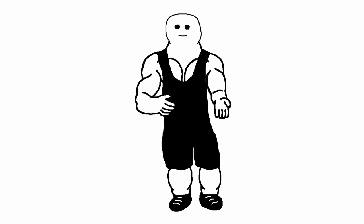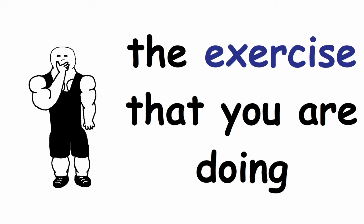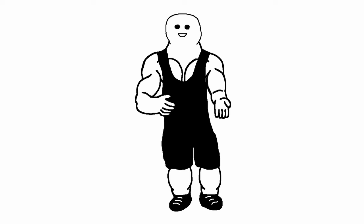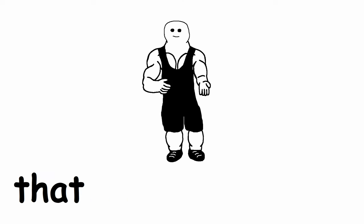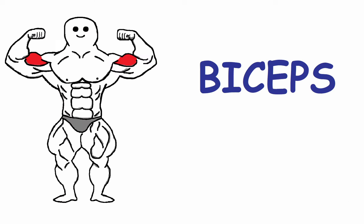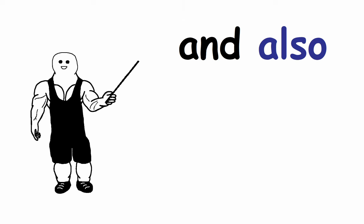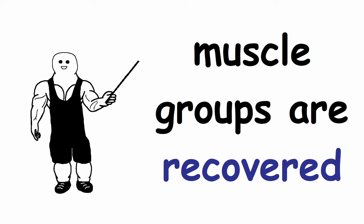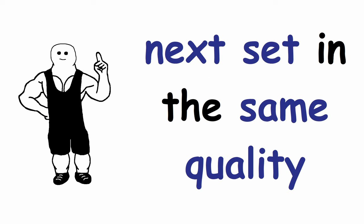The last question to ask yourself is: are the muscles that support the exercise fully recovered? For example, if you are doing a bicep curl and your forearms are so fatigued that in the next set they would give in before the main muscle you are targeting — in this instance, biceps — then you should rest a bit more, until both the main and supportive muscle groups are recovered to the point where you can perform the next set at the same quality as the first one.